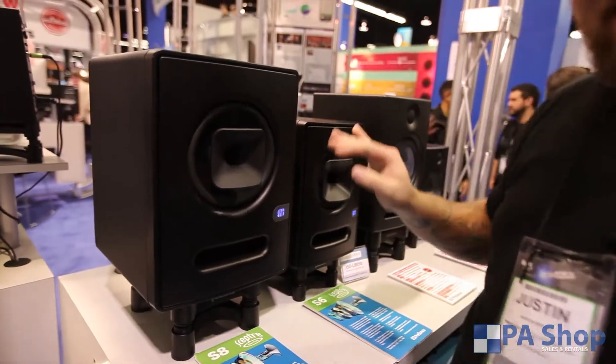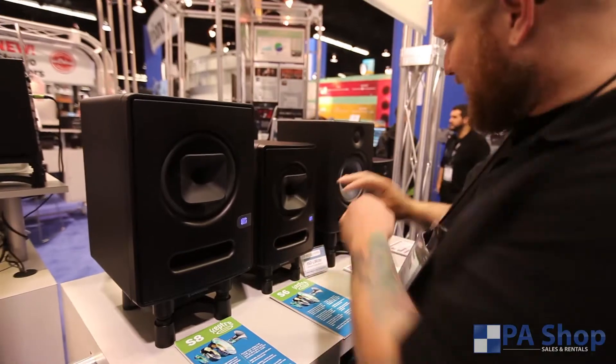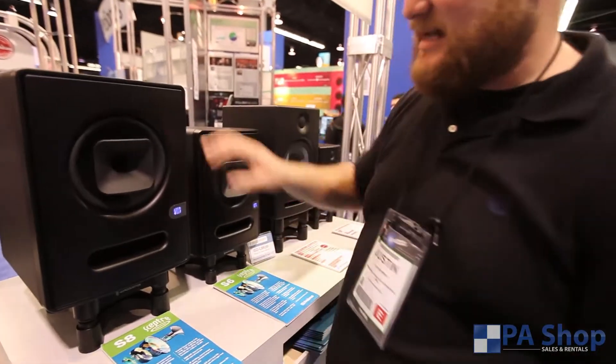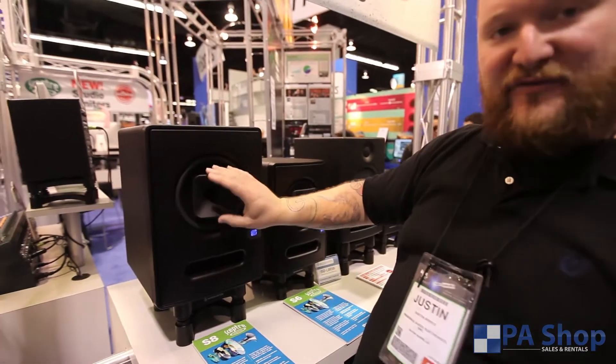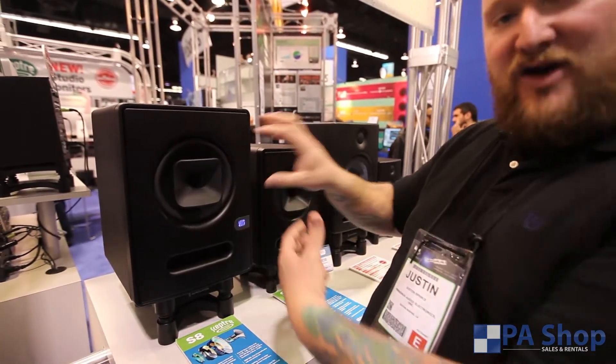Let's talk about this guy — it looks a little different. The speaker design is a little away from the traditional design. This is called a co-axial design, which means we've stacked our high-frequency horn right on top of our low-frequency driver.